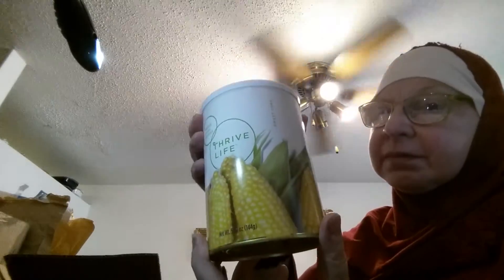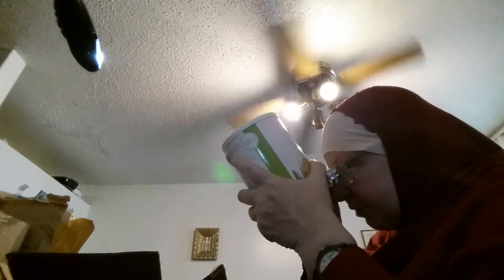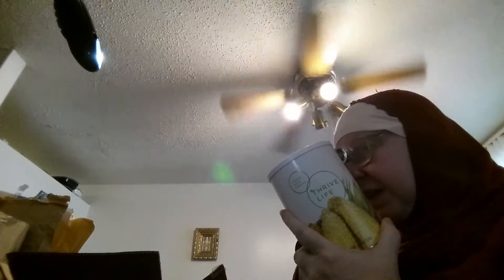I got two pantry cans. One is a freeze dried whole kernel corn. It is very light — five point seven ounces, or one hundred and forty four grams. It says eight servings, but if you want to extend this you can simply combine it with other stuff so you could have more servings out of this can.